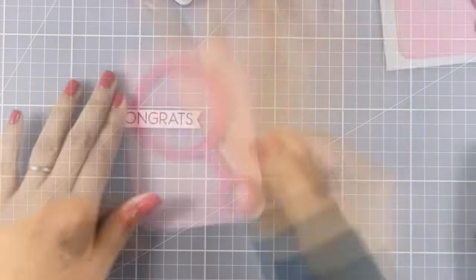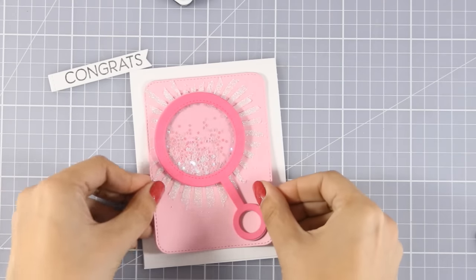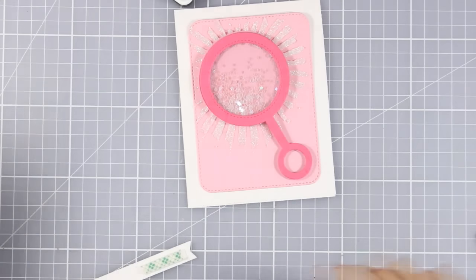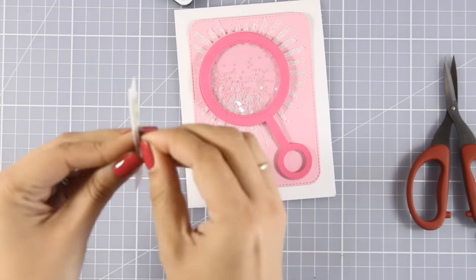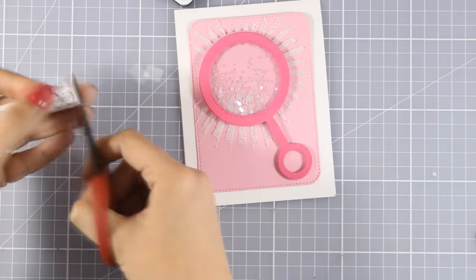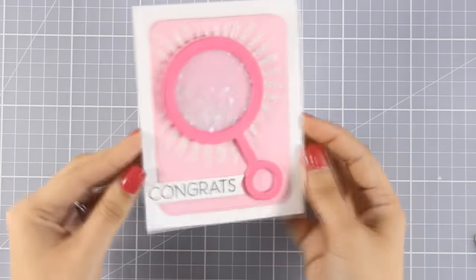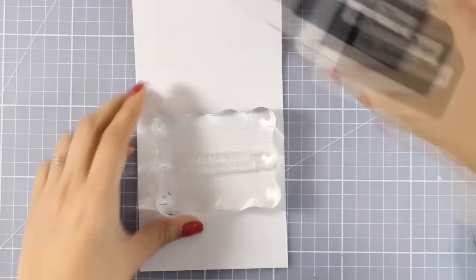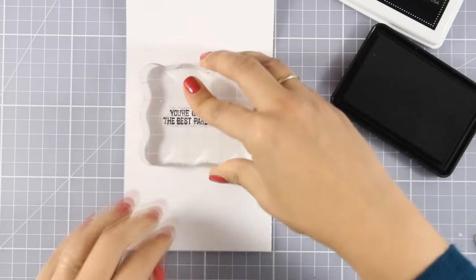For my sentiment I've created a little banner with a fishtail on one end that says 'Congrats', which comes from a stamp set released this month called Welcome Baby. I've used a white card base in standard size four and a quarter by five and a half, and I'm going to stick my label on top. On the inside I stamped the sentiment that says 'You are going to be the best parents ever.' I think this is an adorable card to welcome a little baby girl.